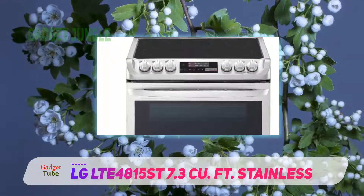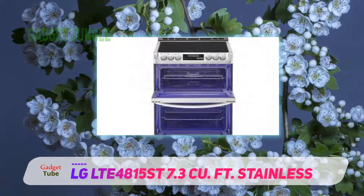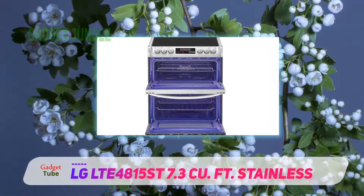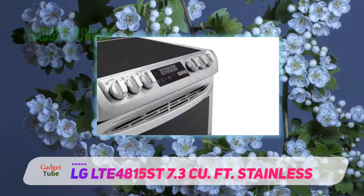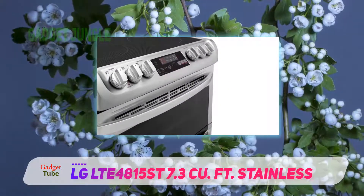LG's SmartThinQ connects through Wi-Fi and is controlled via an app. You can use it to preheat your oven before you get home, or remote start self-cleaning if you forgot to do it the night before. You can monitor your oven status, start or end cooking sessions, and get push notifications to wherever you are.